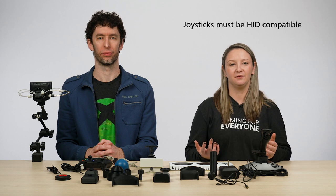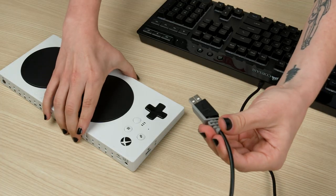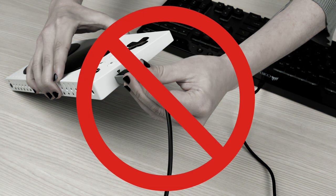This basically just means that the device must communicate with the Adaptive Controller that it is a joystick, as opposed to something like a mouse or keyboard. Mice and keyboard devices are not supported by the Xbox Adaptive Controller — only joysticks and gamepads. It's important to note that there are also a lot of devices that might look like a joystick physically, but actually use those mouse or keyboard communication protocols. Those would also not be supported by the Adaptive Controller.